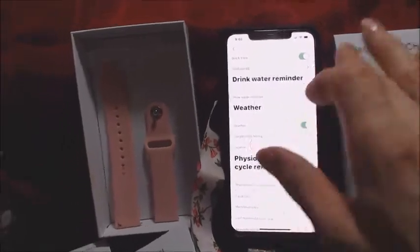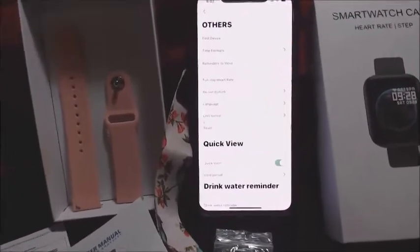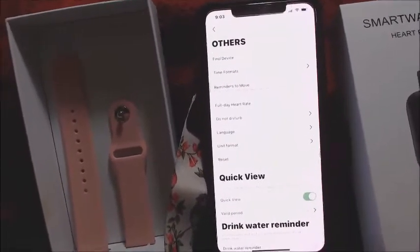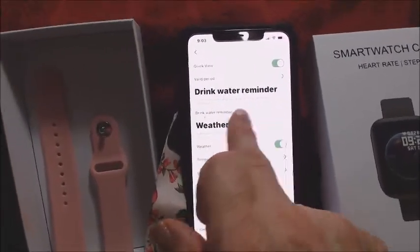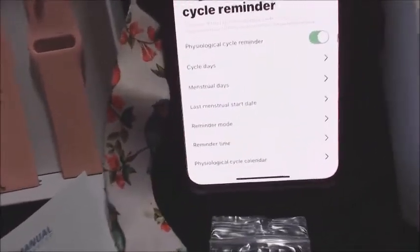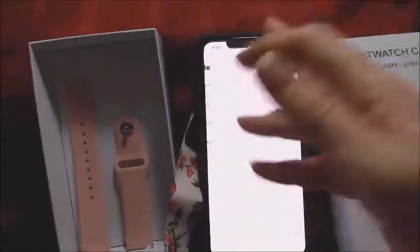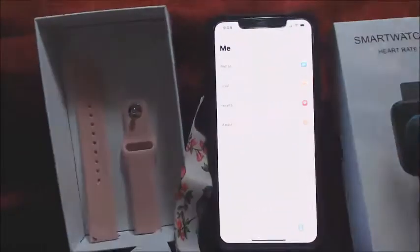You go into the weather and type in your area — I typed in Grand Rapids and I'll show a picture of how the weather comes up. There are other options like a reminder to drink water, and if you're female it will let you input your cycle days. You also set up your profile: gender, birth date, height, etc. I have a step goal of 9,000 steps per day, which I plan to increase. You can also connect this to a health app — I tried to connect to Apple Health and it did not work, which I couldn't figure out.